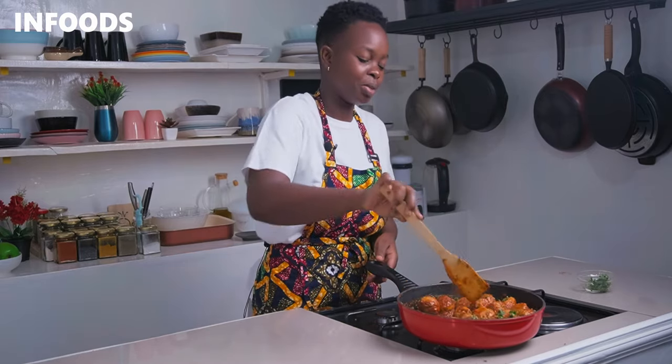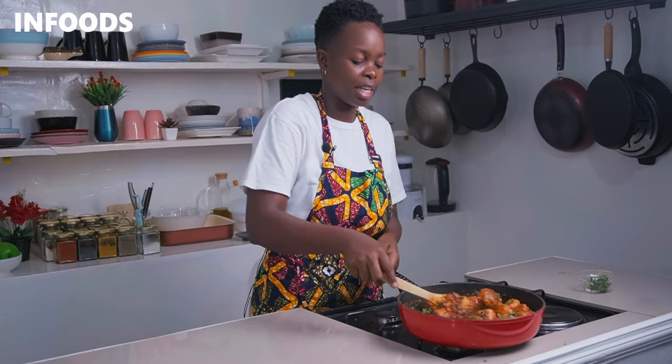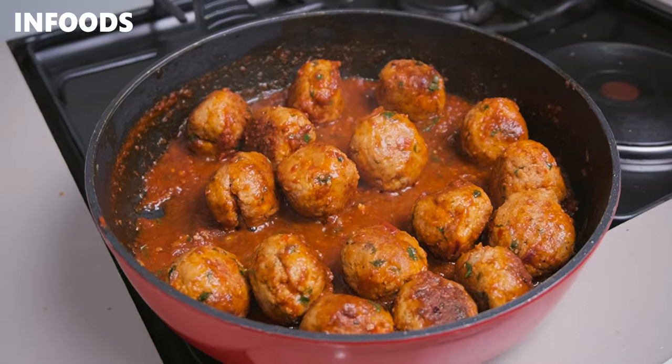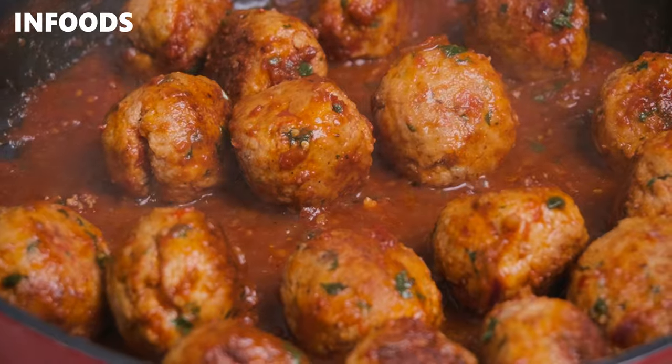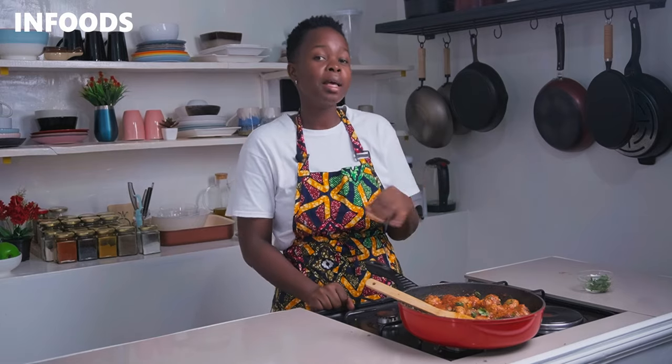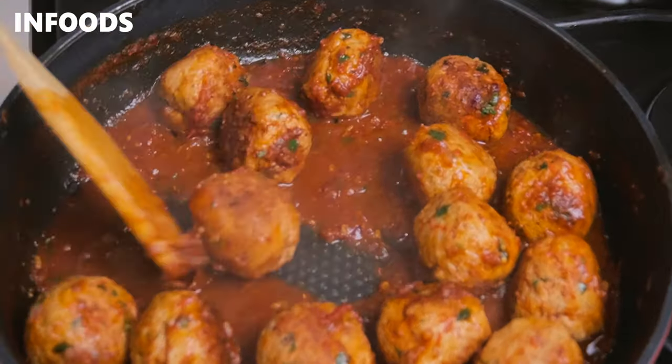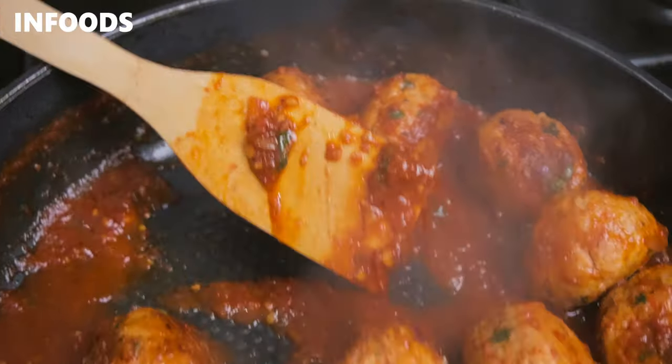The chicken meatballs look very delicious! Put out the flames — that was around 30 minutes of prepping and cooking. The chicken meatballs have turned out just perfect, delicious, well seasoned, and very flavorful. You can serve them over mashed potatoes, rice, or chapati, and everyone is going to enjoy. Thank you so much for watching — I hope you'll be trying out this easy and amazing chicken meatballs recipe!